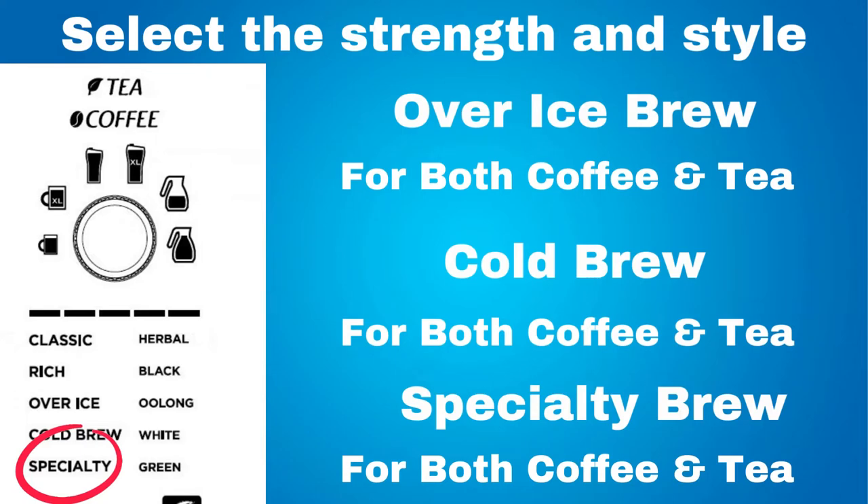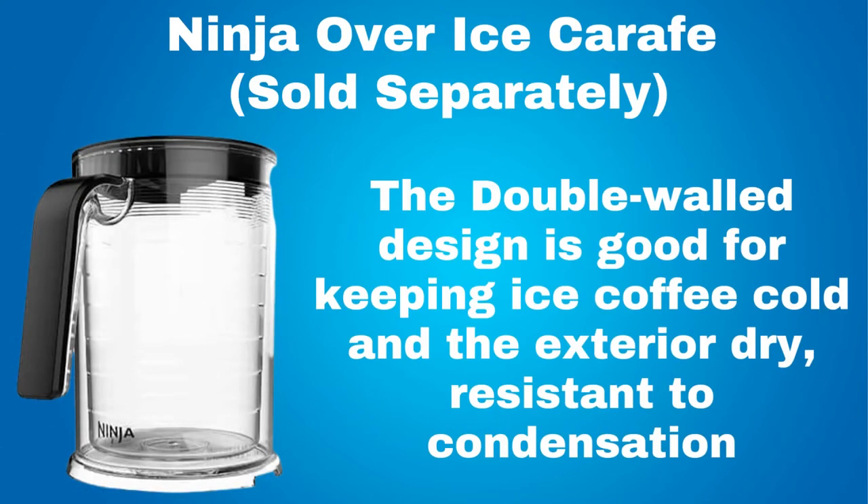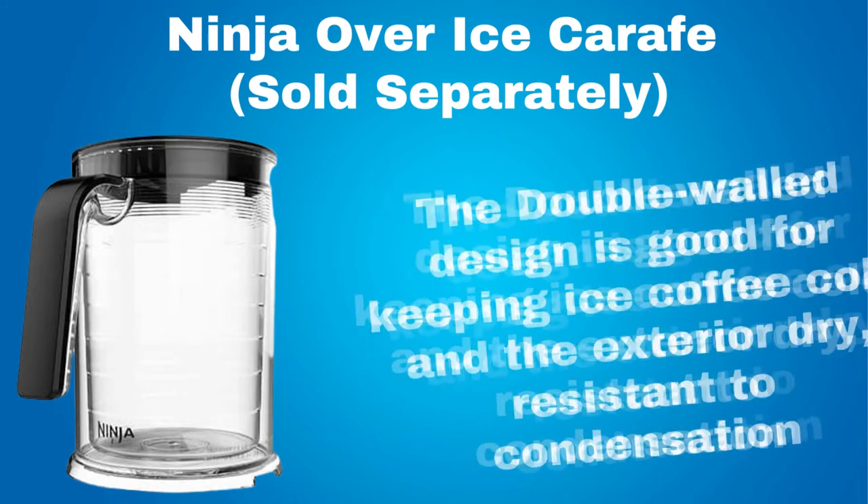Specialty brew is a super rich concentrate used to make coffee-based drinks like cappuccino or latte, or tea-based drinks like chai tea latte or machacino. Something that you can purchase separately is a Ninja over ice carafe. It is designed especially for iced coffee. With this, you can brew directly into the over ice carafe for convenience. This over ice carafe has thermal properties and is durable.